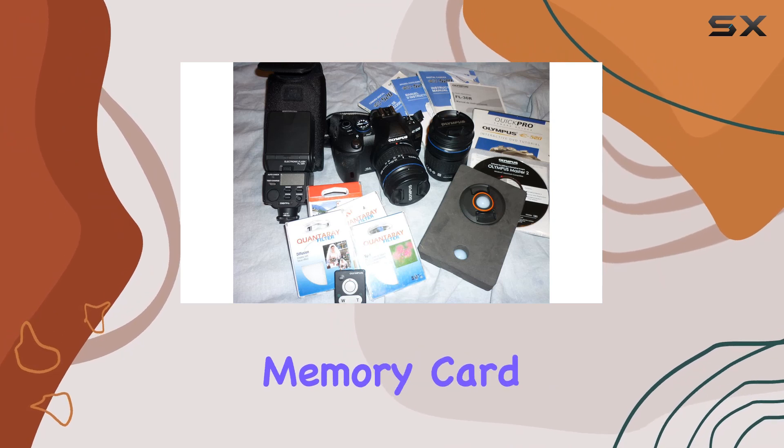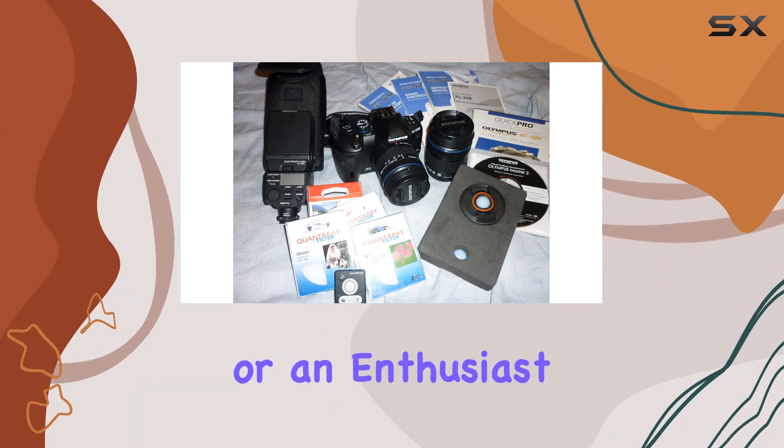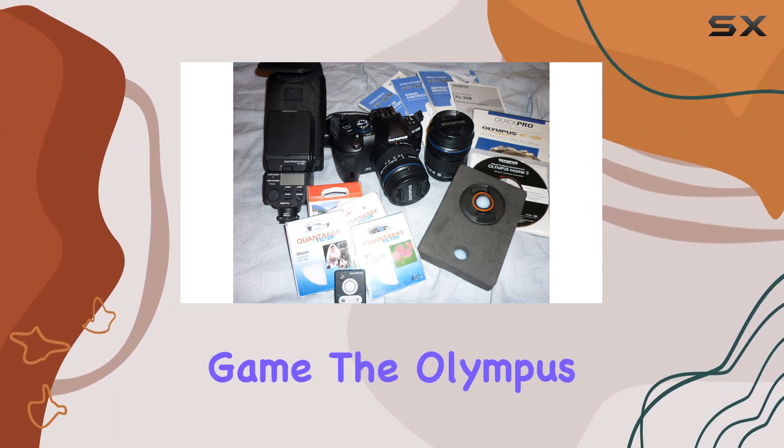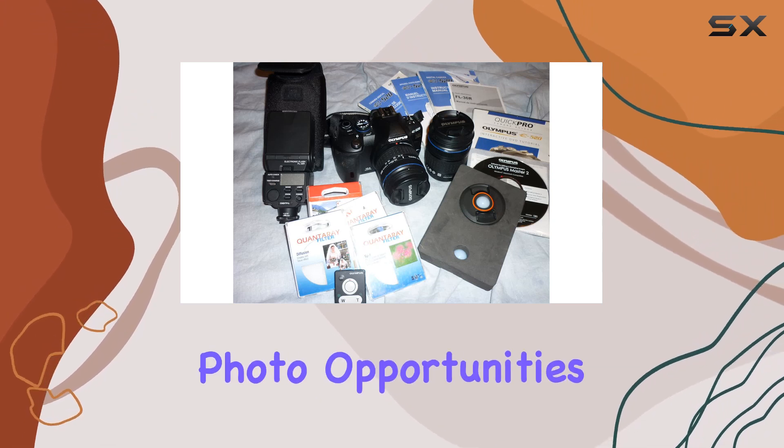The dual-slot memory card compatibility adds flexibility to your storage options. Whether you're a beginner or an enthusiast looking to step up your photography game, the Olympus E5-20 provides a gateway to explore new photo opportunities.